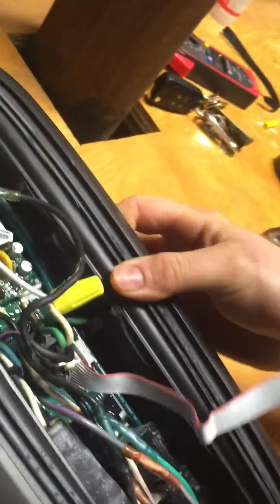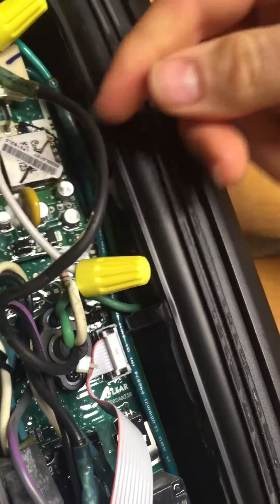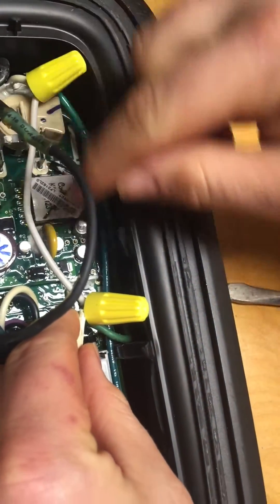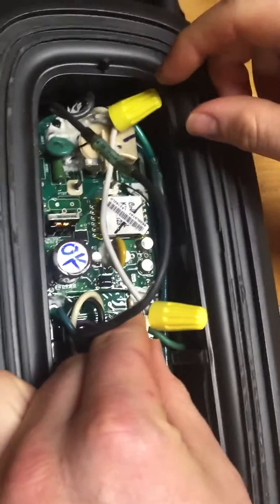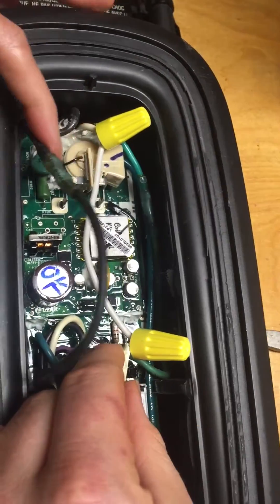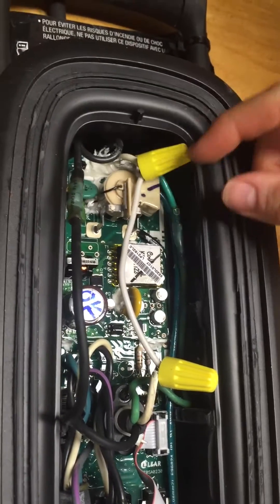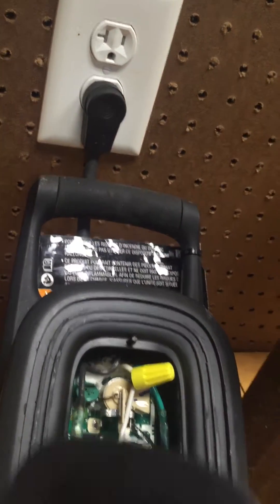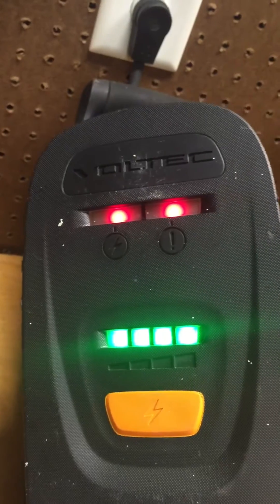Then you bring it around and you see the hot, the neutral, and the ground coming through there. The hot's here. The neutral had an inline fuse that was coated in rubber, and I figured out that the fuse was bad. So I took a jumper — just a 12-gauge wire — and I jumped it, and then when I plug it in you see that it works again.